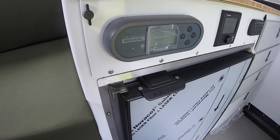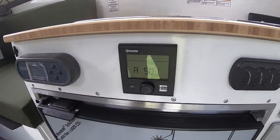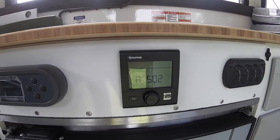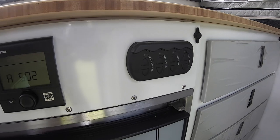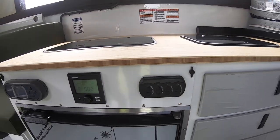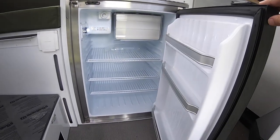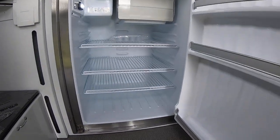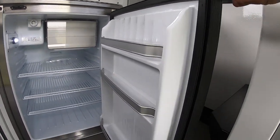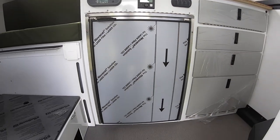Below the countertop you have your radar control center. Next to that we have the Truma heater — this is how you control your heat. And next to that just more light switches and accessories. Below the control center you'll see we have the NovaCool fridge — plenty of room for a weekend if not even longer. It's got a nice little freezer up top, storage in the doors, a nice stainless steel finish. Works great.